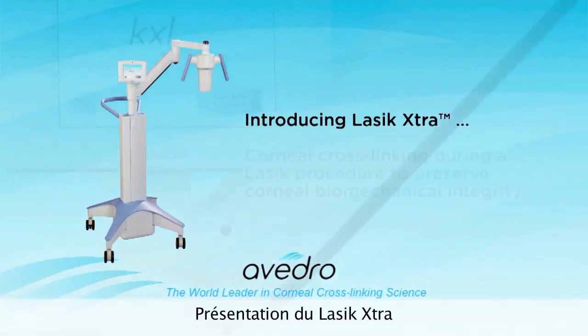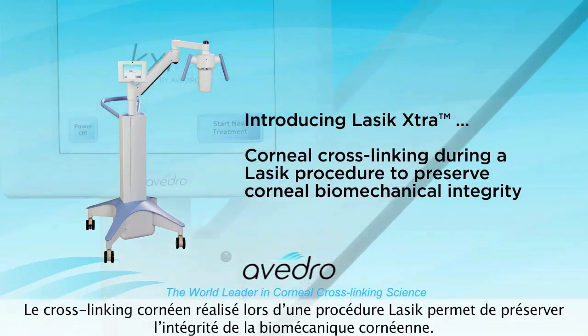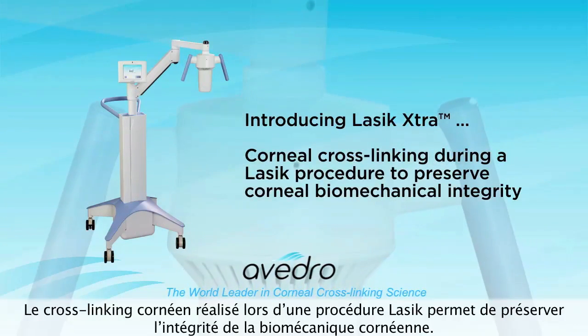Introducing LASIK Extra: corneal cross-linking during a LASIK procedure to preserve the corneal biomechanical integrity.